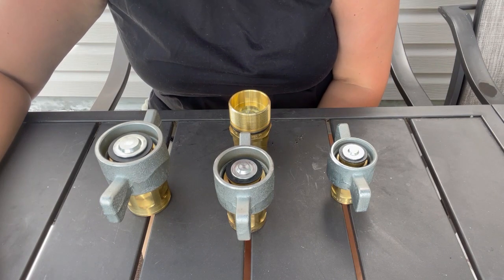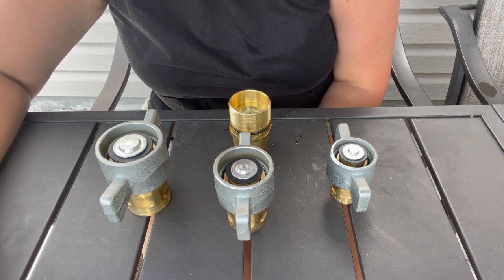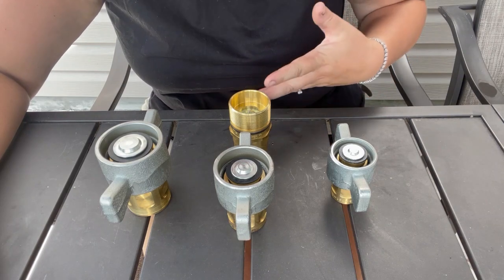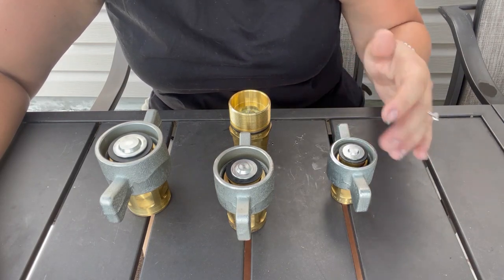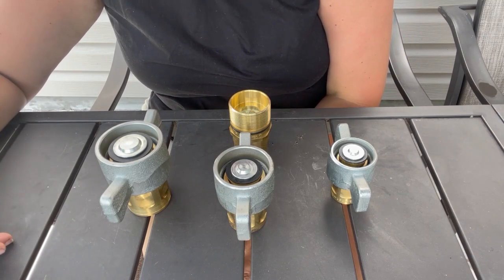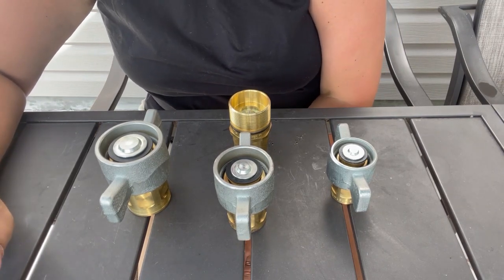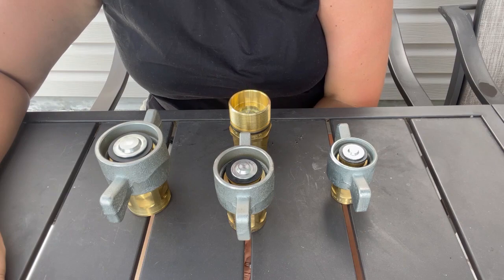Hydraulic wingnut couplings — these quick couplings are most commonly used on wet lines on tractor trailers, hooking up to like a lowboy or a dump trailer. The three most common sizes are three-quarter inch, one inch, and one-and-a-quarter inch. They do make larger sizes and a smaller size — a dash eight — but in 17 years I've only ever seen one dash eight, and it was on a dinosaur piece of equipment, so they are not very common.